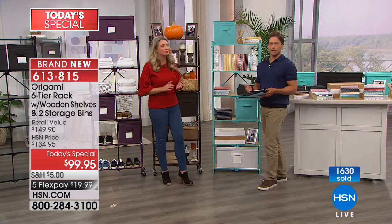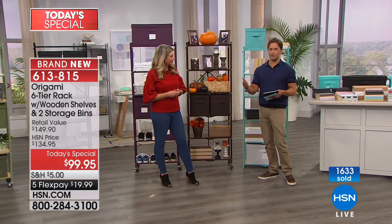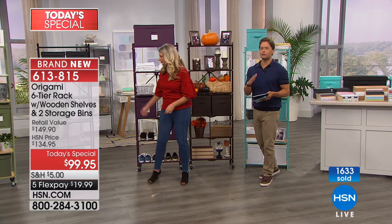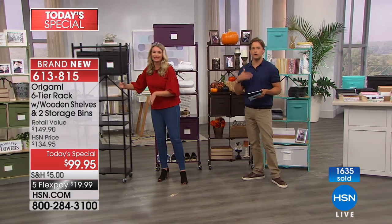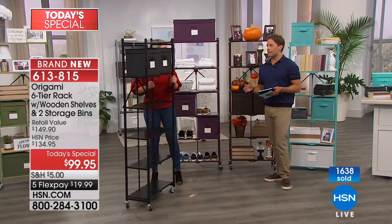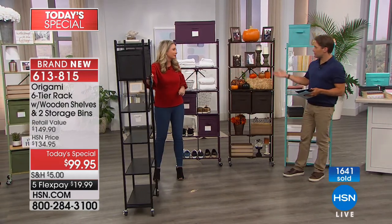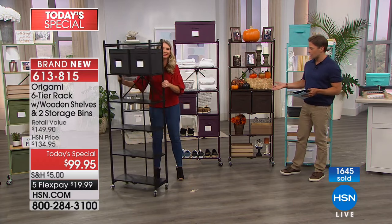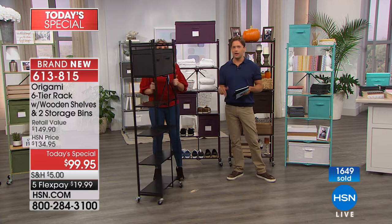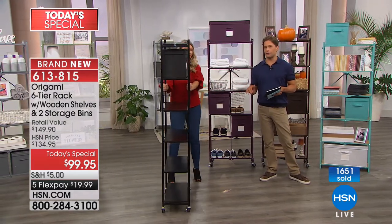The garage, linen closet, laundry room, bedroom, bathroom, attic, basement — wherever you feel you need vertical storage. Whether you've got countertops you haven't seen in years, or you want things beautifully appointed for photos and decor, it's a wonderful model to shop for. It is only today available under $100 — we've never taken this shelf and offered it for under $100. And we're giving you $20 worth of storage bins as a bonus.